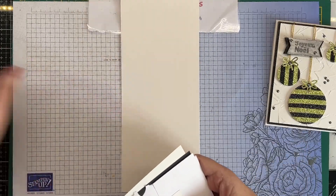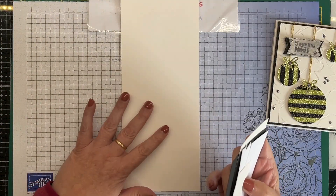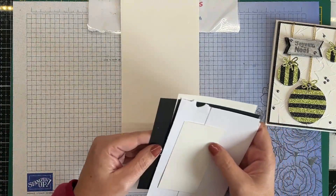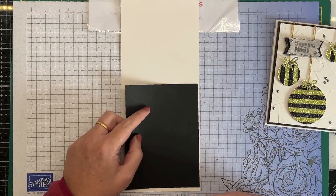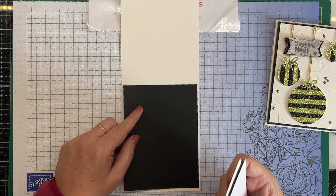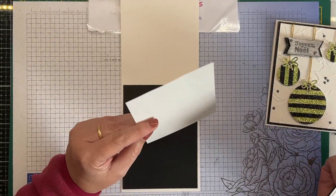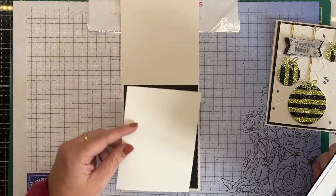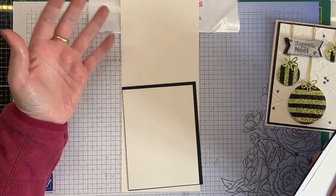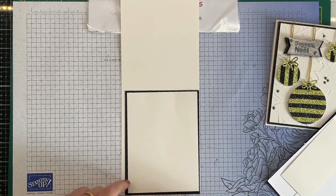Une base de carte : j'ai pris à chaque fois les mêmes mesures et les mêmes papiers. Une base de carte de 29 cm par 11 cm. Un panneau noir, tout ce qu'il y a de plus simple — du noir nu — de 14 cm par 10,5 cm. Un panneau blanc miroitant, et vous pouvez bien sûr le réaliser avec du papier blanc simple — un panneau blanc de 13,5 cm par 10 cm.